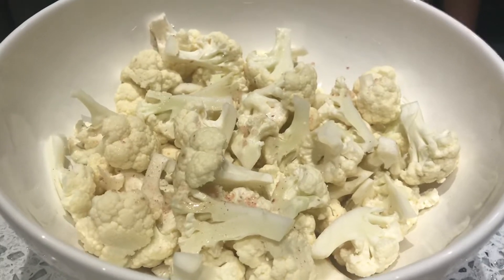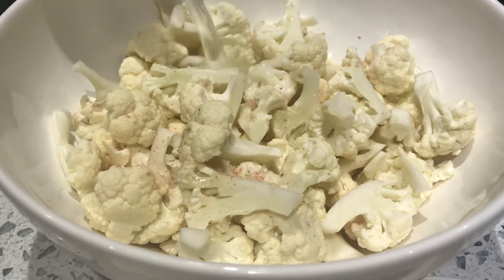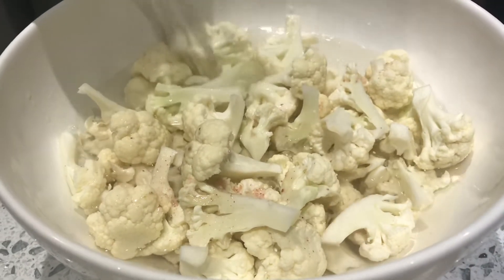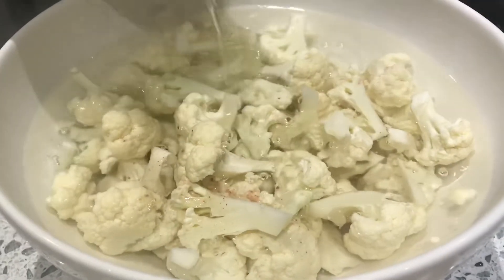We have added some salt to the cauliflower and we're going to be adding hot water, enough to fill up almost the entire bowl, and we're going to leave it aside for about 10 minutes for the cauliflower to soften.